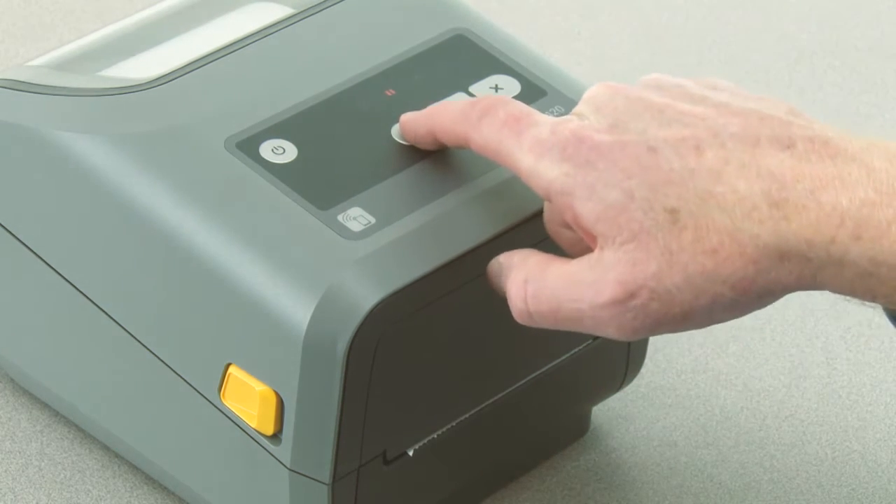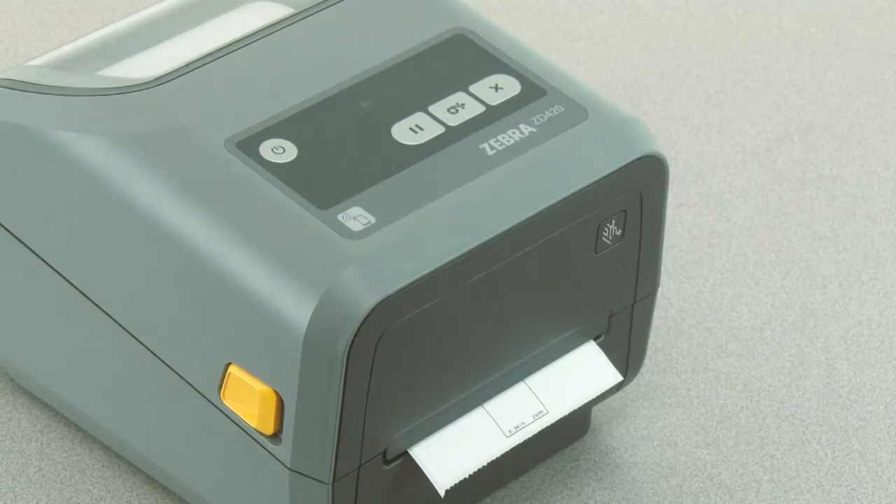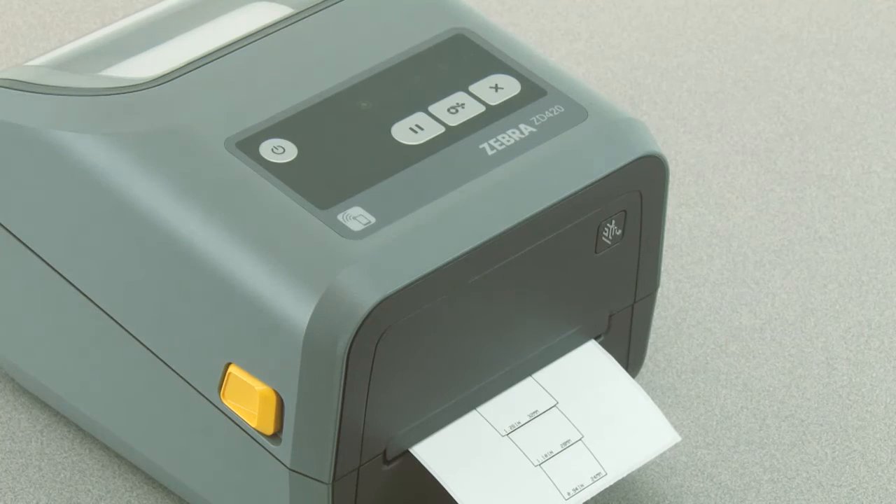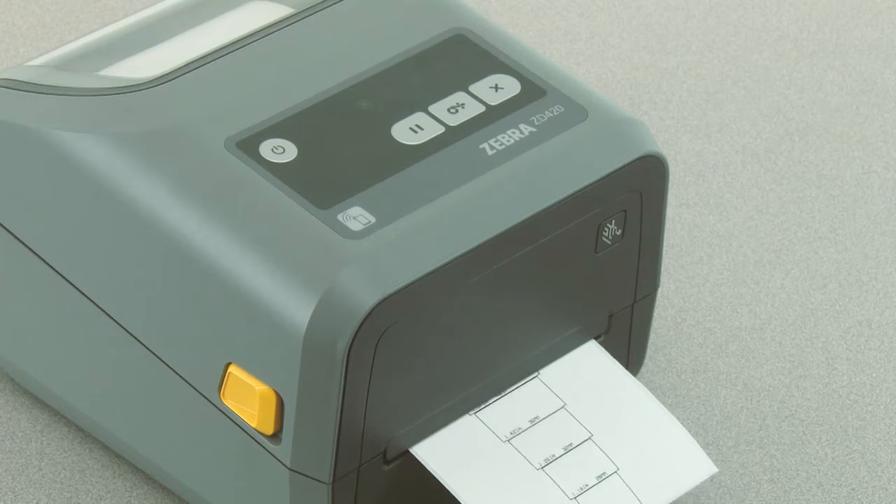Press pause once. The printer will print a 16 millimeter box and pause momentarily. The printer will then print a slightly larger box and again pause.